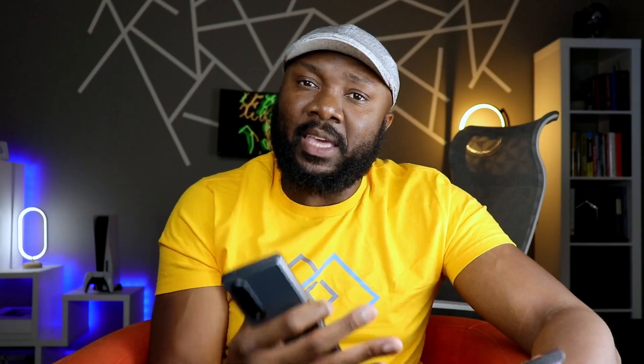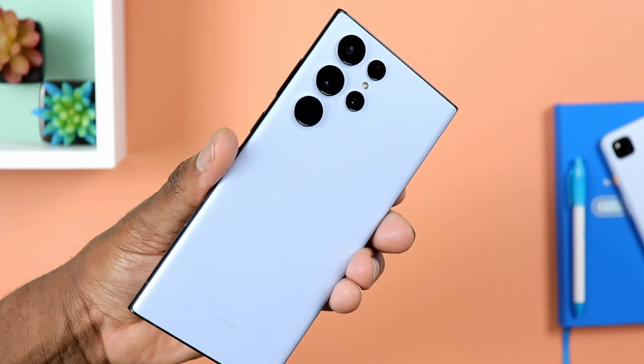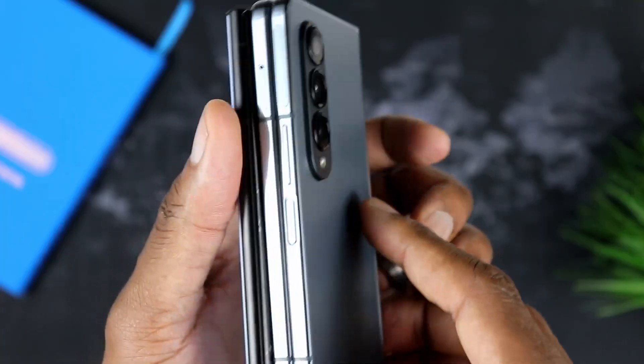I'm not going to dive too deep into these phones because obviously I have a full review of this guy, so if you need a more comprehensive take on the Samsung Galaxy S22 Ultra, just go ahead and make sure you watch that full review video, and same deal with the Z Fold 4. So, design — there could not be any more different.